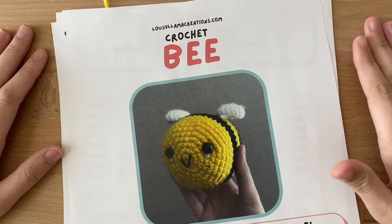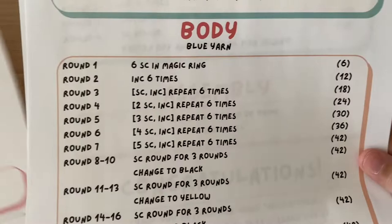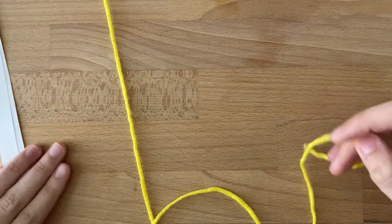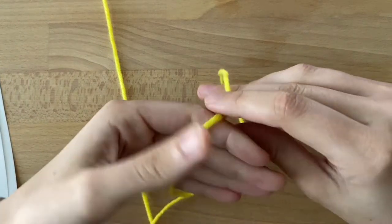This is the first tutorial for the beginner crochet bead kit. I'm going to start with the body and we're going to start with round one. You can buy this pattern on my Etsy, Lousy Llama Creations, or you can buy it in the kit also on Etsy.